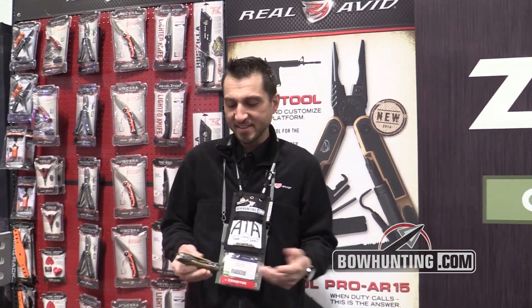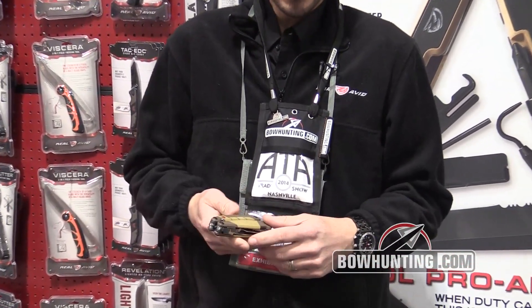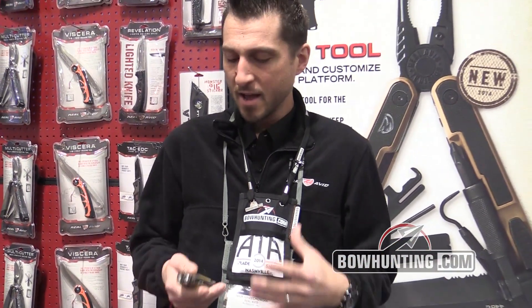Hey, this is Nick with Real Avid. We're here at the ATA trade show and I want to show you guys the new Duck Commander multi cutter. Everything that Real Avid makes is very mission specific — every tool that we make has a very specific use.